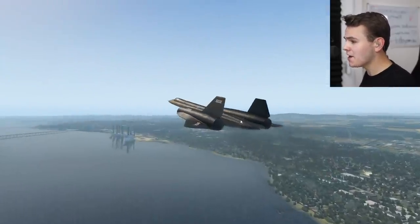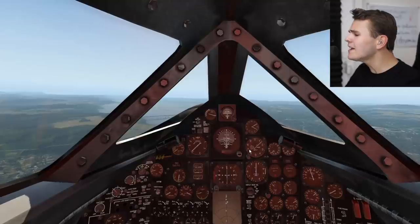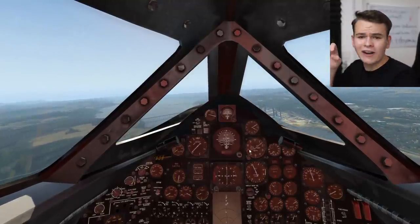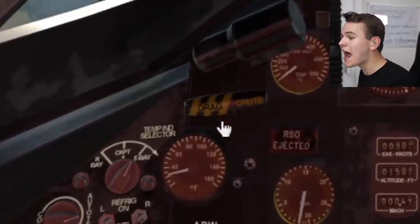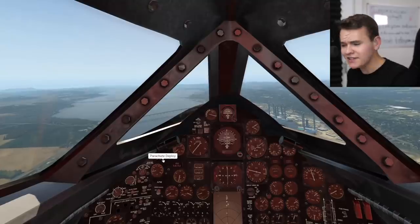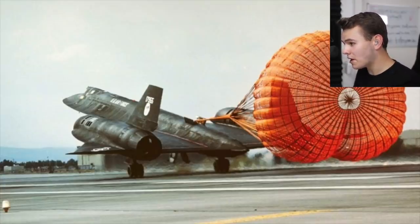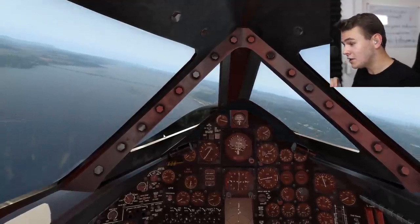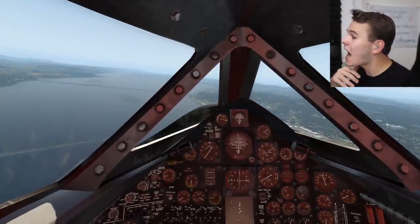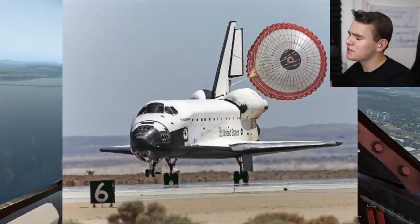A lot of military airplanes, just like this SR-71 Blackbird, have a very interesting switch or handle in the cockpit — it says 'drag chute' on it. What happens if you pull on it is a parachute deploys out of the SR-71. These parachutes are used while landing to stop faster, mostly on planes that do not have the facilities to stop fast.